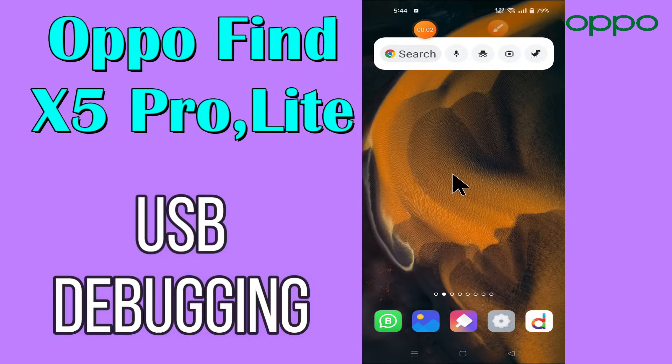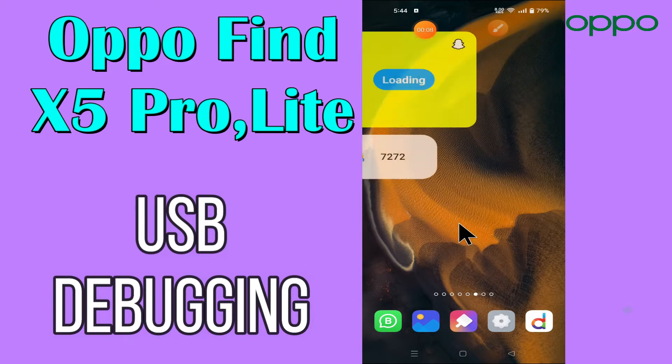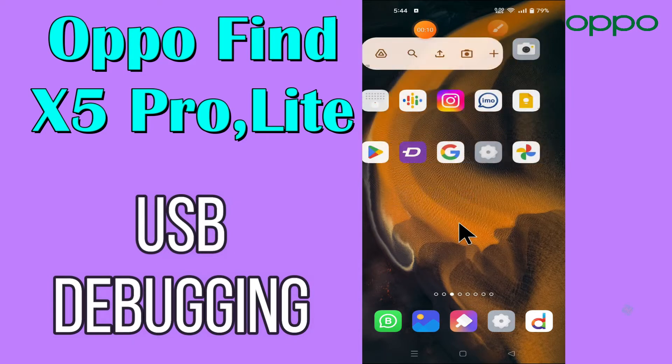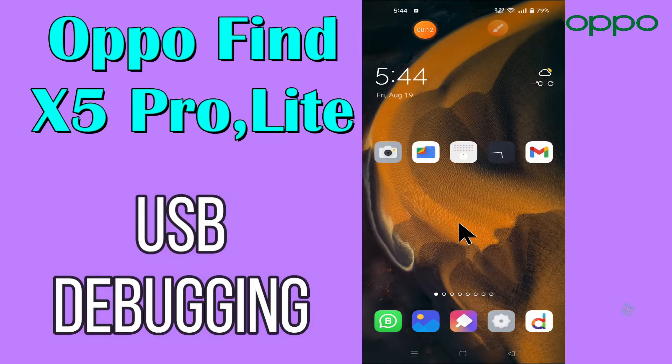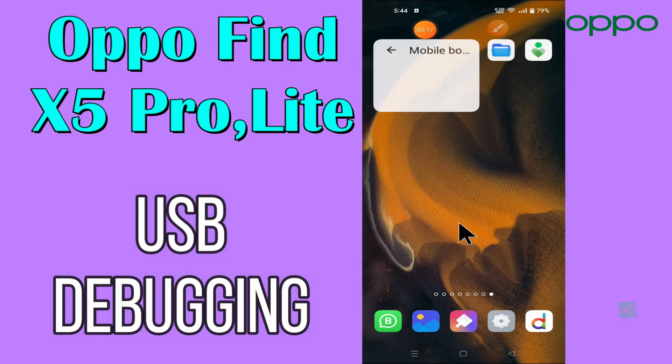Hi everyone, today in this video I'm going to show you how you can enable USB debugging in your device, Oppo Find X5 Pro and Lite. Let's see what this mode is, what it does, and how to enable it. I'll tell you a few tips and tricks that you can use to do it.